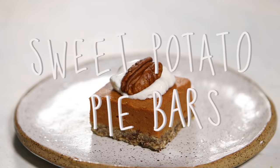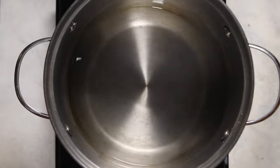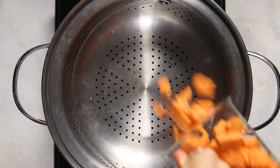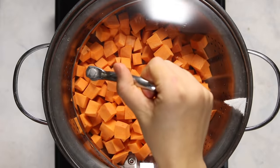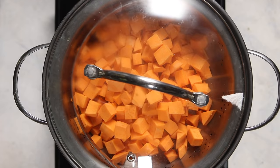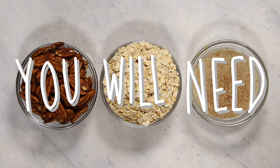First up, we're going to be making some sweet potato pie bars. I love these bars. They're full of yummy fall flavors, and they're also great for parties because it's easier to pick them up and eat them. So to start out, we're going to be steaming some whole sweet potatoes. You need about two medium sweet potatoes for this recipe. You're going to peel them and finely dice them, then place them in a steamer or just a pot full of water with a colander on top, and steam them for about 15 minutes or until they become fork tender.